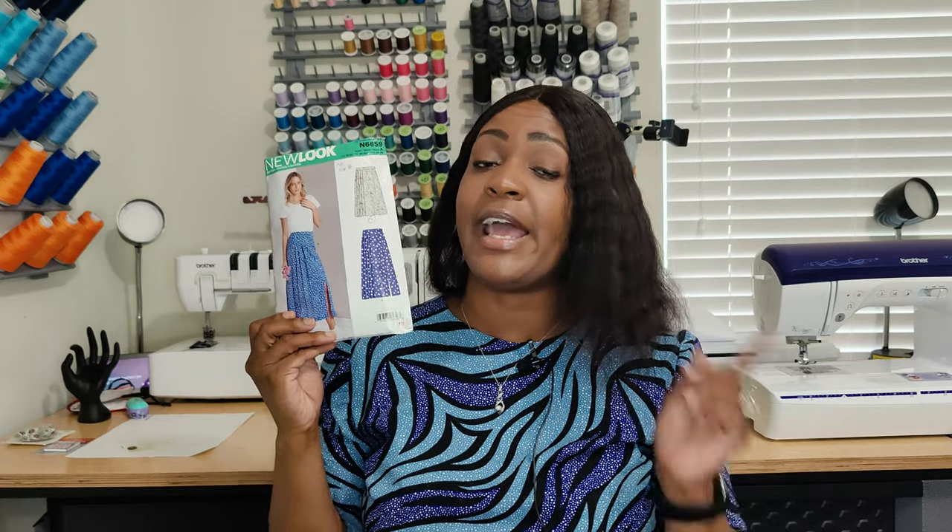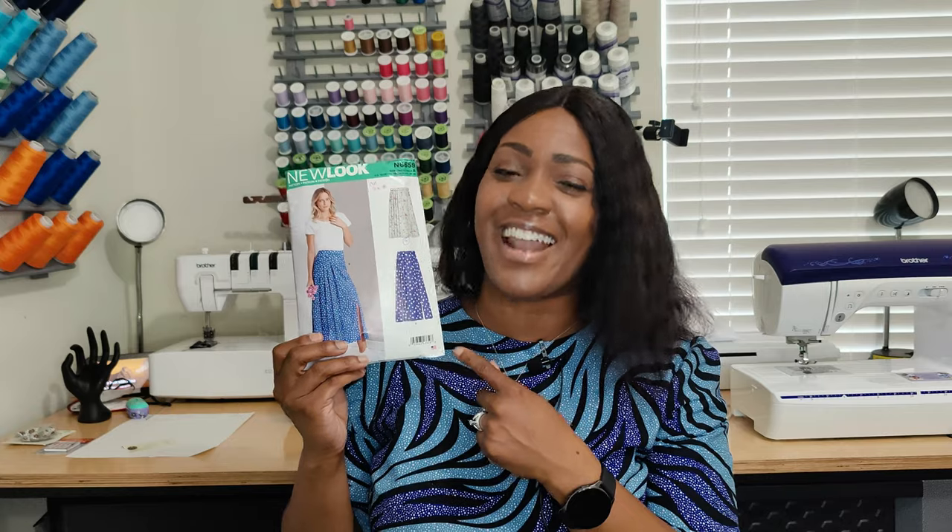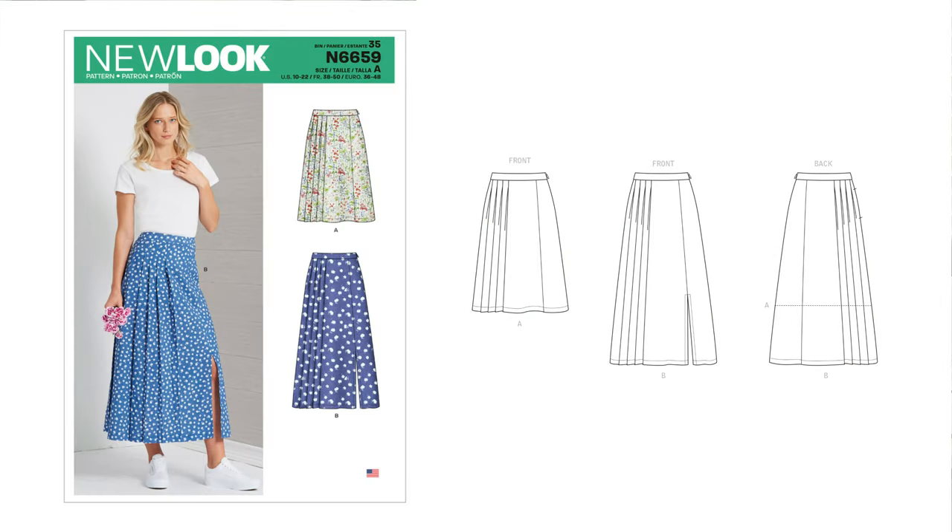Hey everyone, welcome back to the channel. My name is Rochelle from Rochelle Handmade Designs, and in this video I'm going to give you a quick pattern review of the skirt I created using New Look 6659 as part of the skirt series. I'm not sure what number skirt this is — maybe number 9, 10, or 11 — but this is the pattern: New Look 6659.